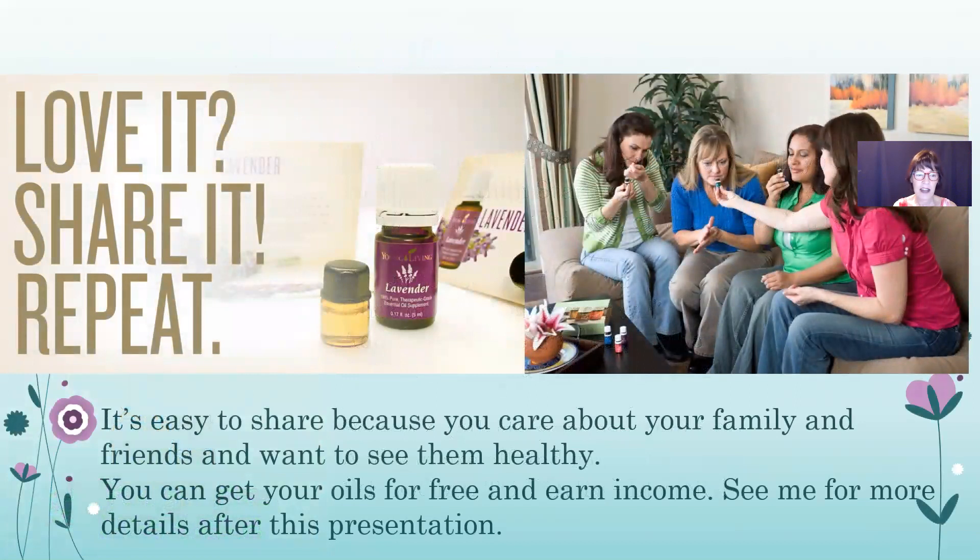And if you love it and want to share it, you can get your oils for free and earn extra income. If you have an interest in that, contact me for more information. My website and email are karenharrison.net, or you can contact me through our Dream Builders YL Team Facebook page — it's a public page and you can send me a message. That concludes my yoga presentation. Thank you for joining us, and I look forward to connecting with you at a future presentation.